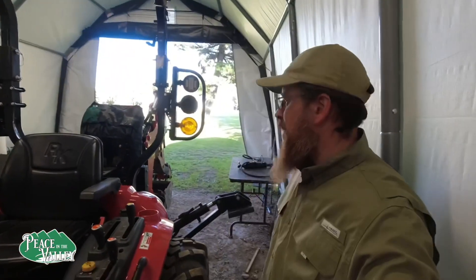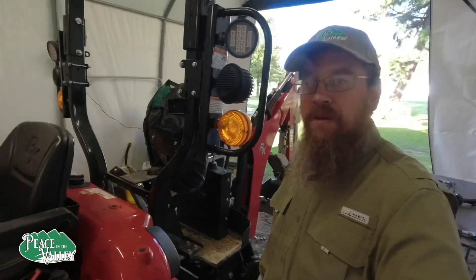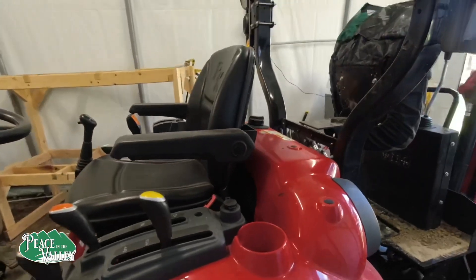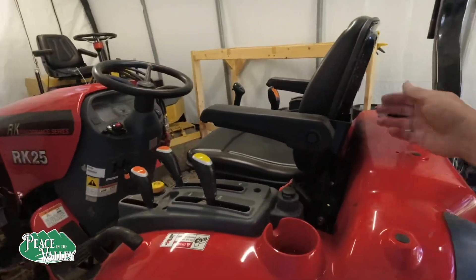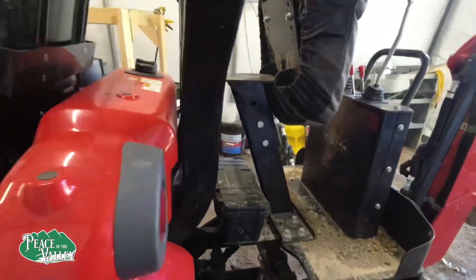Some of you say there was a toolbox that goes on the back of your seat. Yeah, that doesn't work so well. You need to get access to the fuel, and putting a toolbox back here doesn't work so well. There is one on the backhoe, but you don't have the backhoe on all the time.